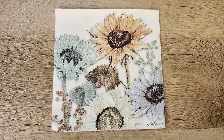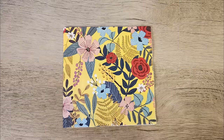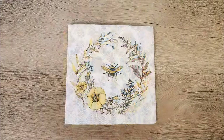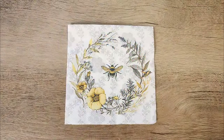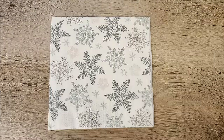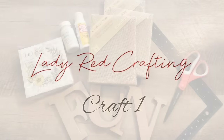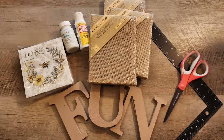Grab your Mod Podge, scissors, and your imagination because with decoupage crafts the possibilities are endless. Hi, my name is Katie from Lady Red Crafting and let's get started with my top five decoupage crafts from 2023.